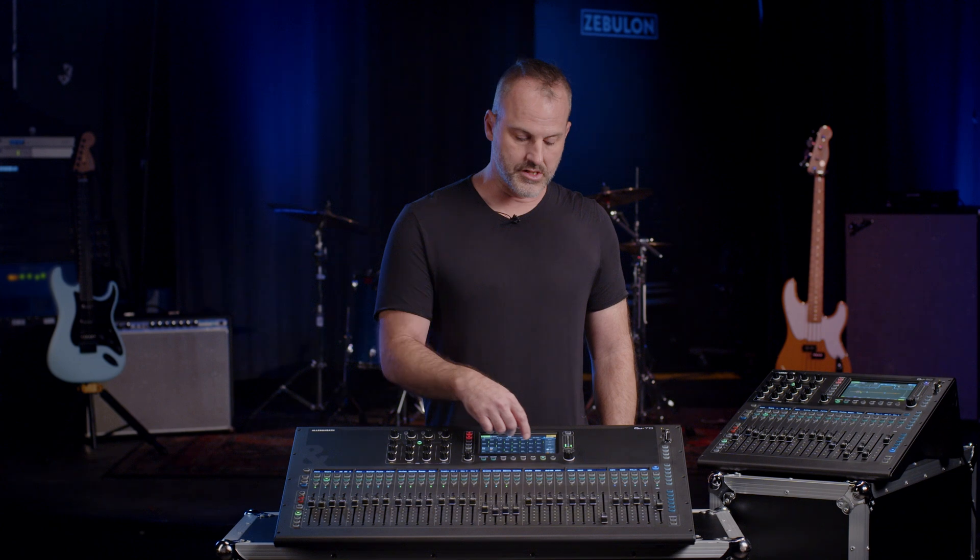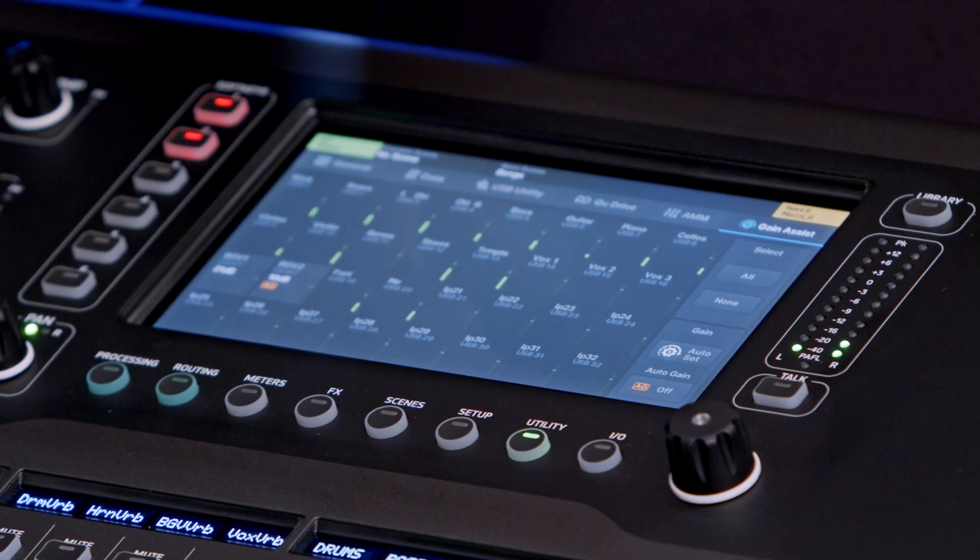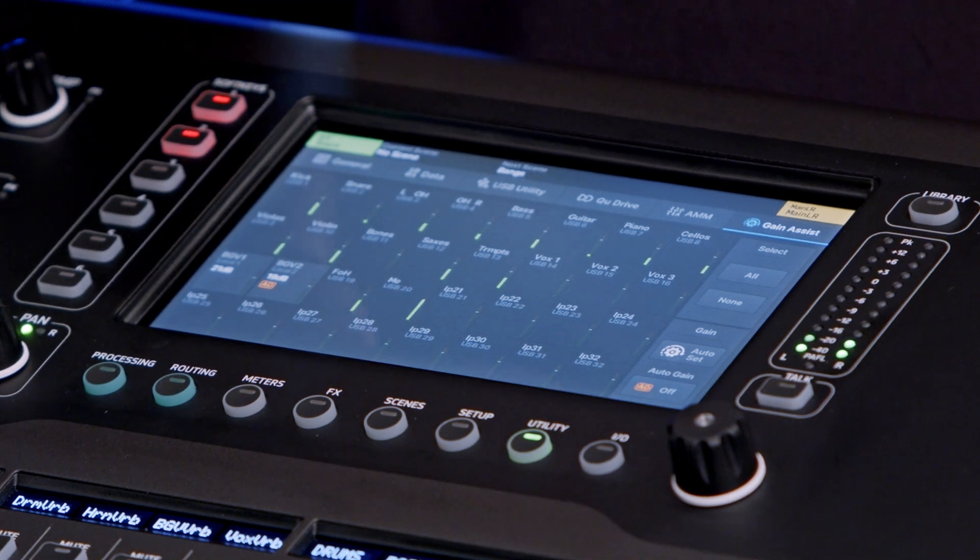To use this, you just need to choose a channel, set it to auto, and it will sense the incoming signal and optimize the gain. From there, you can put it into auto gain and it will keep an eye on it over time to make sure you don't have any peaks and you maintain an optimal gain structure. It's definitely geared towards someone running short-handed or with less experience who just needs a leg up.